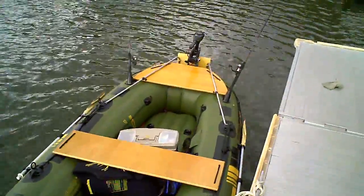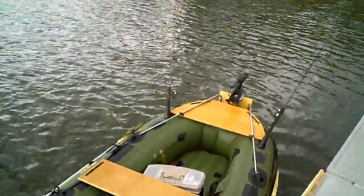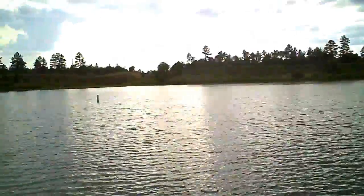So there you have it. This is our first trip out. We're at Full Hollow Lake in Sholo, Arizona.